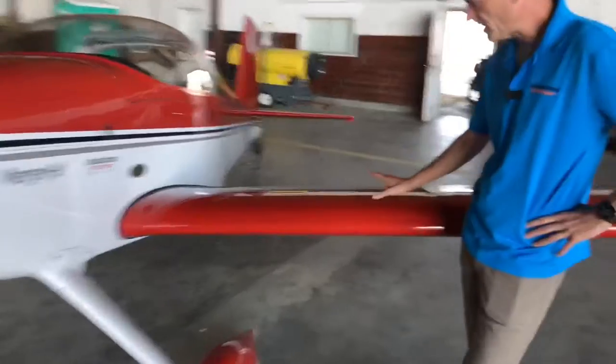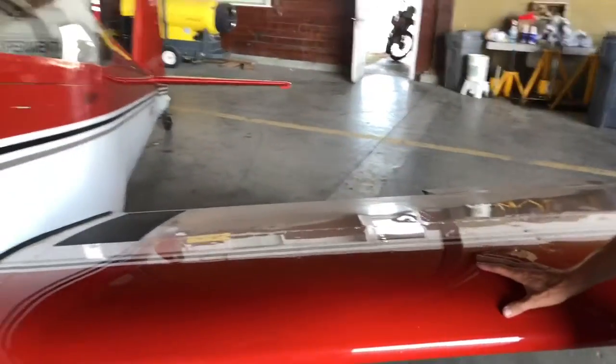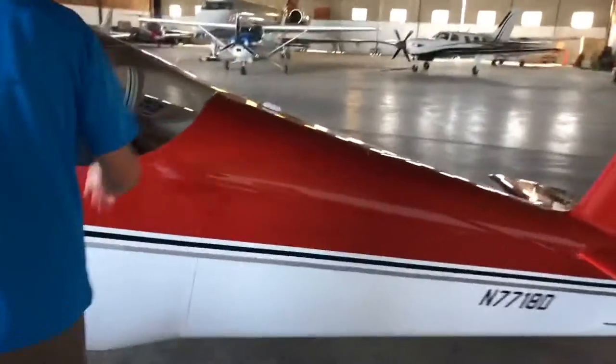Fuel is located in the inboard section of each wing — 21 gallons apiece. In the airshow environment, we're going to be much closer to 15 gallons. We also carry smoke oil. In this aircraft, it's located in the baggage compartment, as you can see right back through the back window.